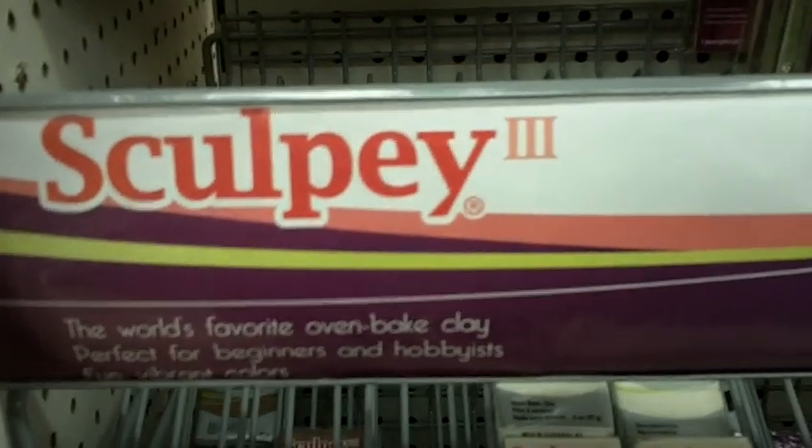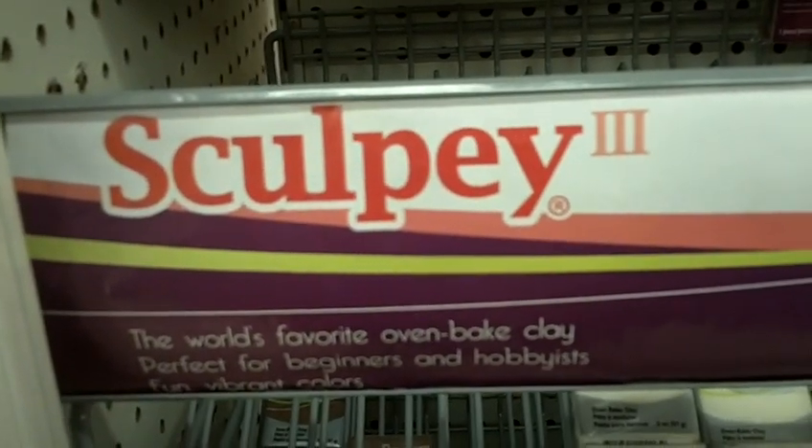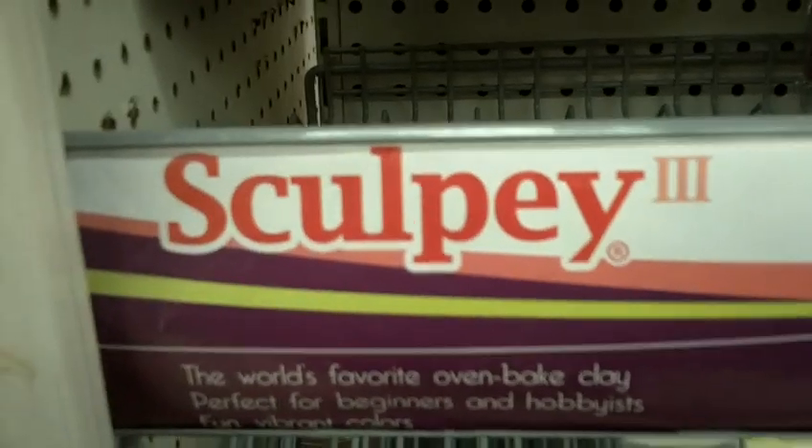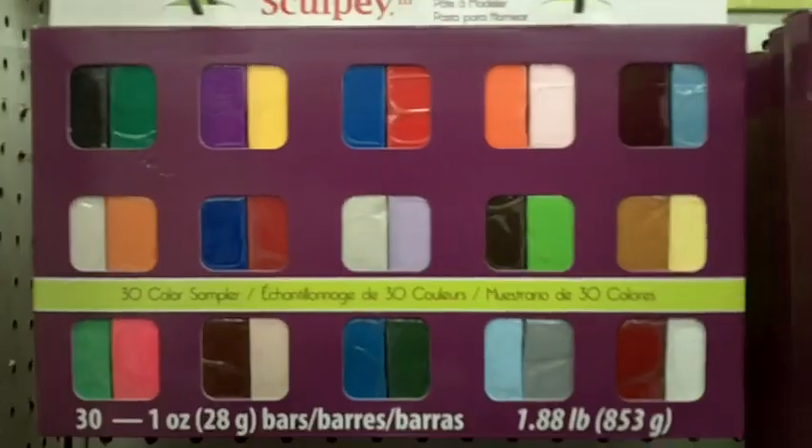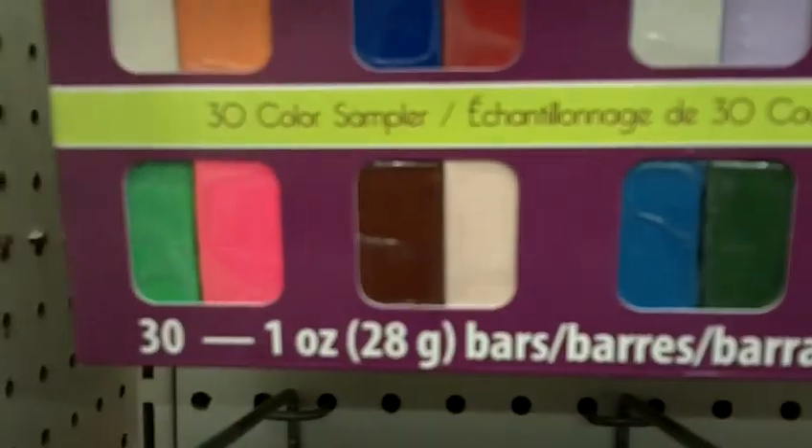Hey guys, it's L. Super Sonic Q here at AC Moore and I want to show you guys the different types of clay that I've used over the years. So the first one I've used was this 30-pack color sampler, which has had a couple of redesigns and packaging since then, but you get 30 one-ounce blocks.